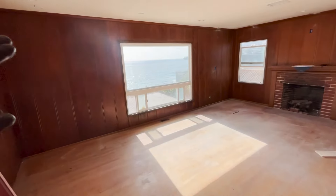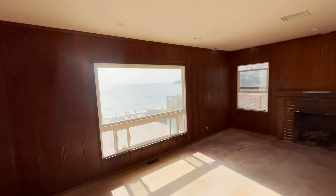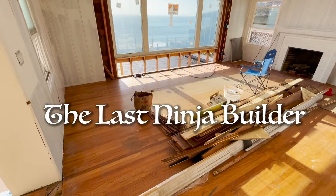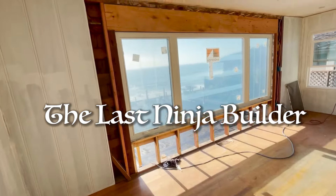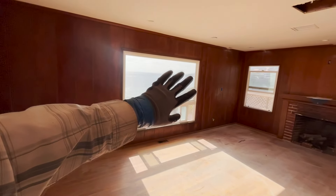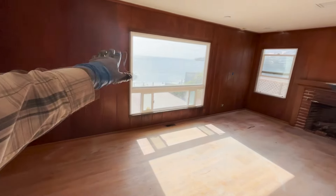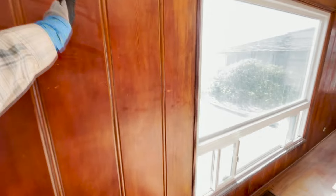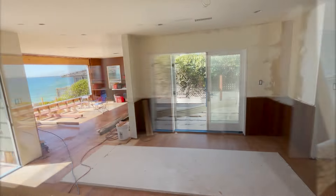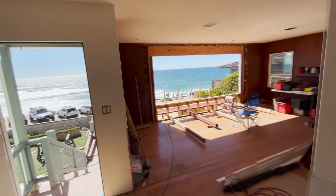We're going to install a larger window. This window that's currently installed is a seven-foot window. We're going to get a 12-foot window, so it's going to go about two to two and a half feet farther. Take a look at this window opening — 12 feet wide.